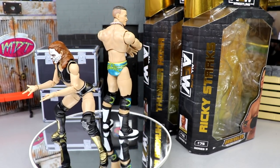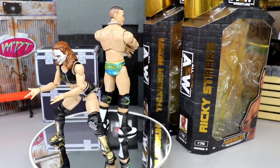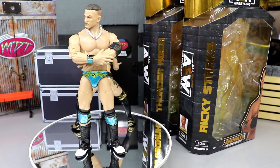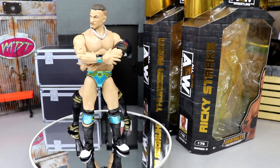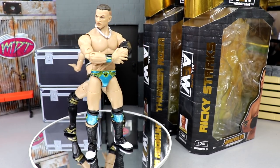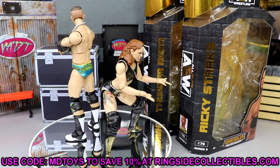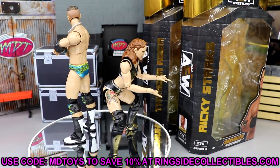We have finally wrapped up AEW Unrivaled Series 9. I do believe we're going to do a My Damn Thoughts episode breaking down the full wave — the total ups and total downs. I was impressed with both of these figures a lot. The full wave blew me away; I wasn't looking forward to this set that much going in, but having it in hand I am very happy. I think the figures are great. Go over to Ringside Collectibles, use promo code MD Toys to save 10%. I'm ready for this wave to hit retail.